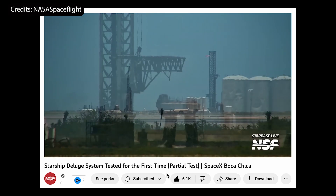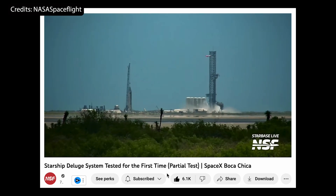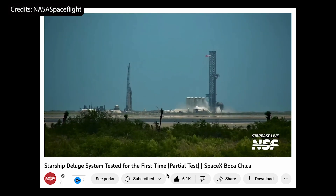High water pressure was maintained for about 10 to 11 seconds before it began to diminish, so I imagine SpaceX will want to perform longer tests of maintained high pressure in the near future.